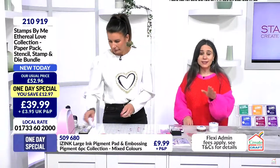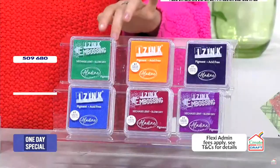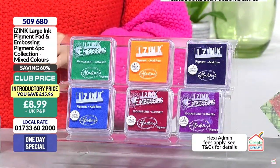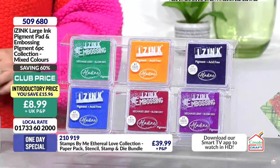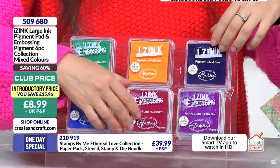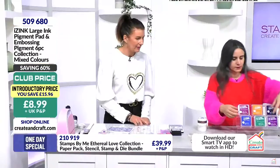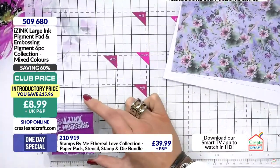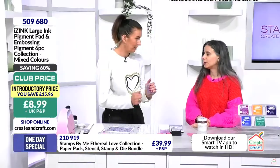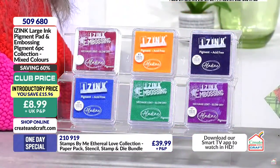Half the stock has gone and we are 10 minutes in. This is going to disappear because once it's gone it's gone. We have got something else you may want to add to your baskets - six ink pans, beautiful pigment, for £8.99 in the club. That saving is £15.96. Half the stock has gone and it's got that lovely lavender and green. These are the large pads - the three inch pads. If I pop them in my palm, they are the big size ink pads. Normally these are £5.99 each, so you are getting a deal - get them quick.